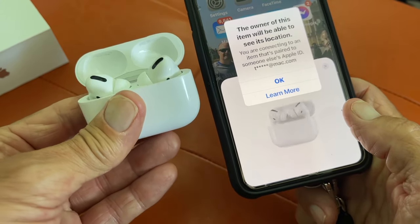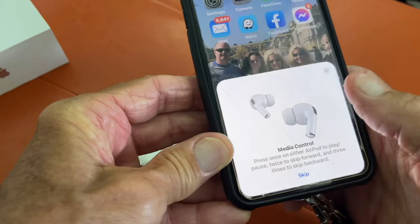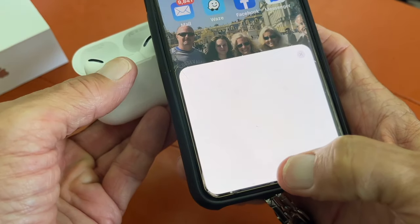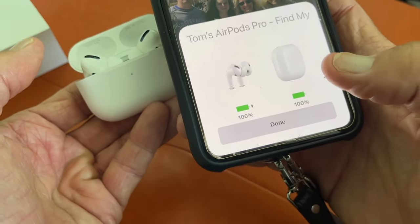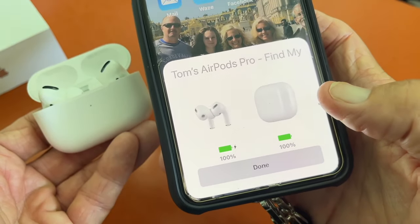It says 'The owner of this item will be able to see your location' — yes, of course I will be able to, so I'll keep an eye on her. We're going to skip all this stuff because we already know how to do it, and go ahead and hit Continue, then 'Not Now,' and done.